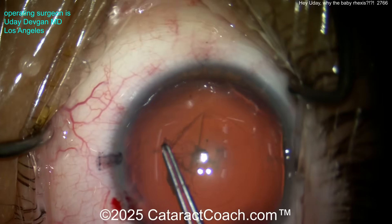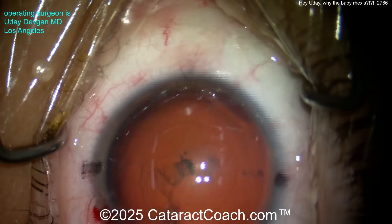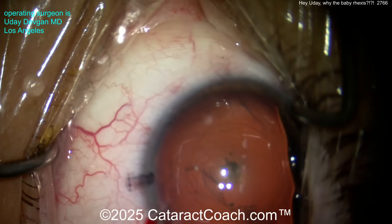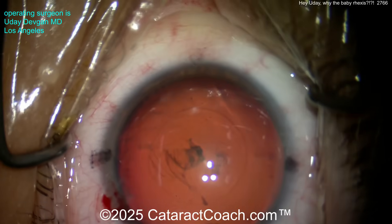If you had just winged it, you would have made way too big of a rhexis. I think that is a perfect rhexis — look at that. By the way, we're showing this case in real time, start to finish. It's a complete cataract case, the whole case, just for you.